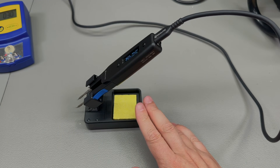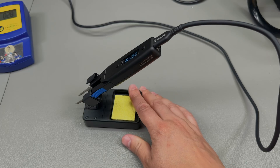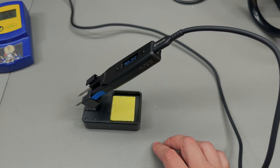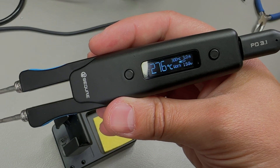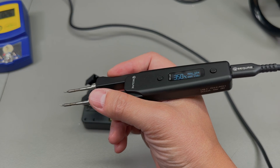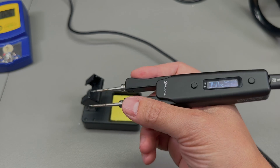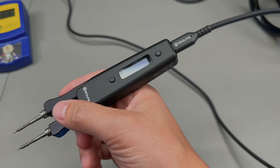I quite like the stand included in the package — it has some weight to it, holds the tweezers well, and feels stable with no risk of tipping over. The automatic wake-up works well too: when you pick up the iron from standby it will automatically wake up. In terms of ergonomics, the tweezers are not perfect but certainly very usable and appear better shaped than the cheaper alternatives on the market. The USB-C cable on the back will obviously be a minor annoyance.